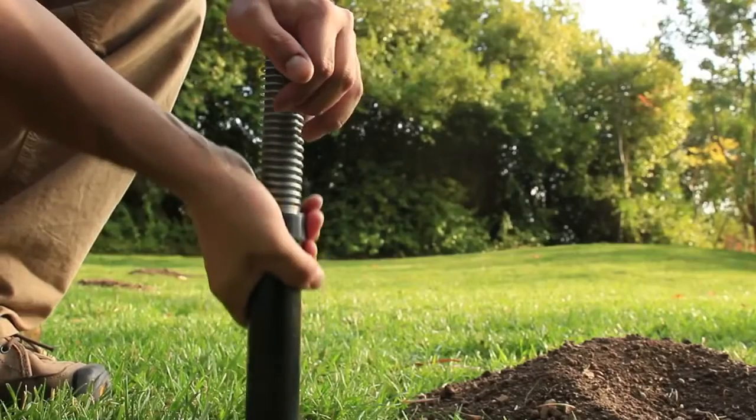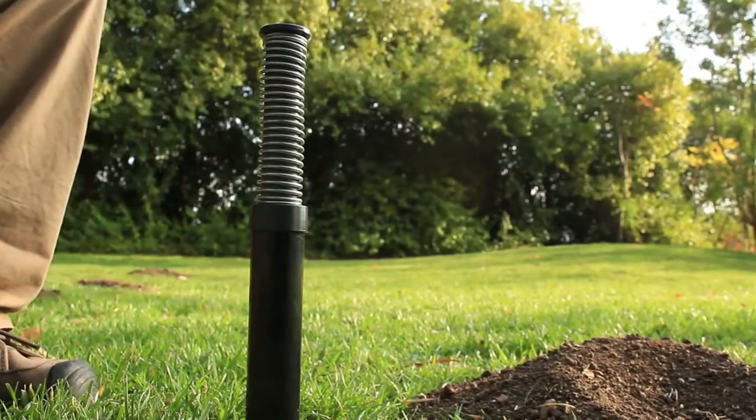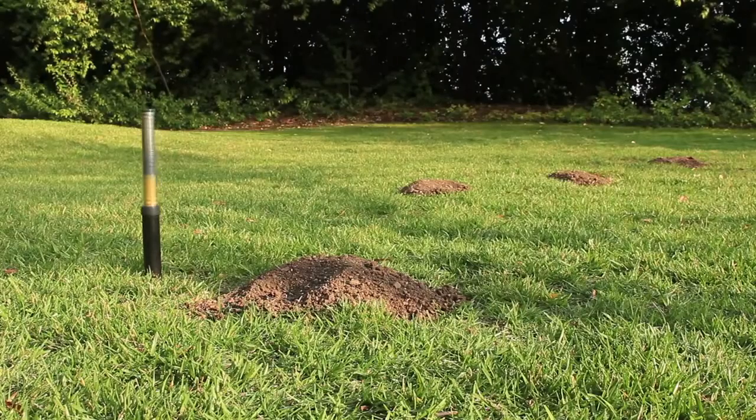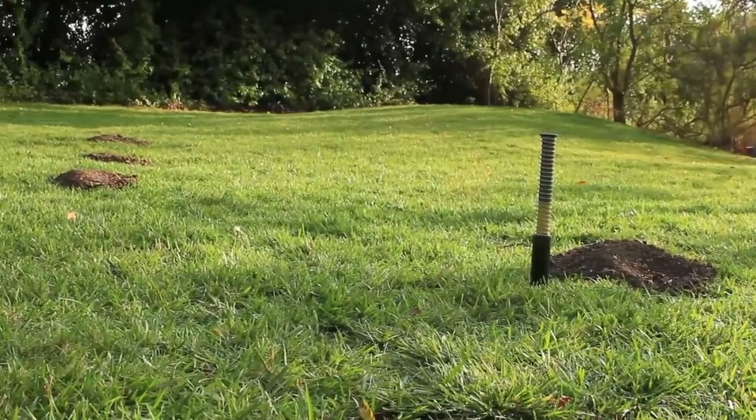Once in place, pull upward on the outer sleeve to set the trigger. The trap is now primed and ready to catch the gopher. You always know when the trap has been triggered — the catch indicator sits above ground and can be spotted from a distance.